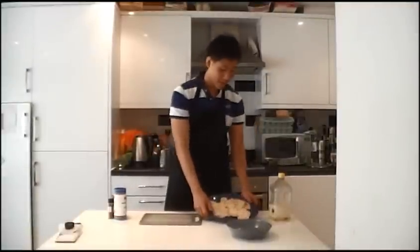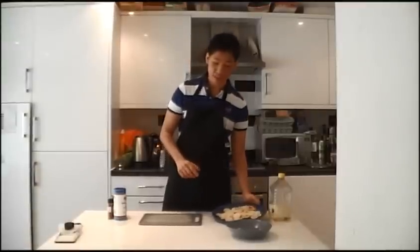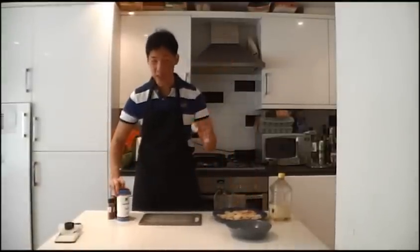And when you're done, you'll have something like this — small individual slices of potatoes. Now we're going to season each potato chip, so you're going to have to start seasoning each individual slice.